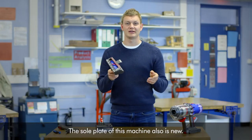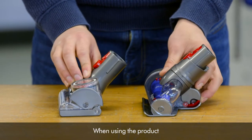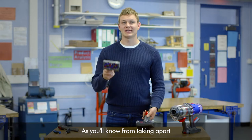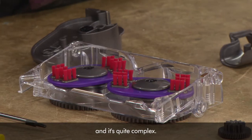The sole plate of this machine is also new. You'll notice that this part can twist. When using the product it will always stay flat to the floor and will have a good seal.